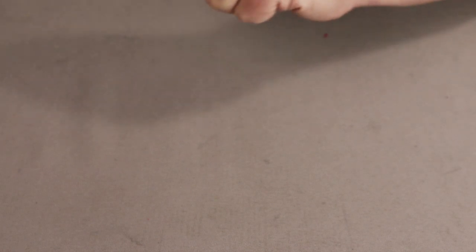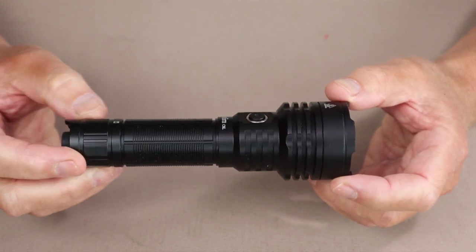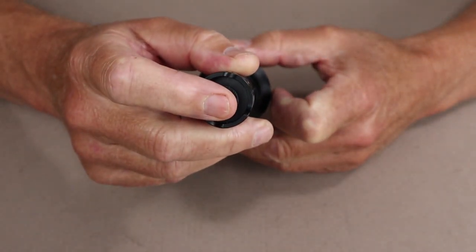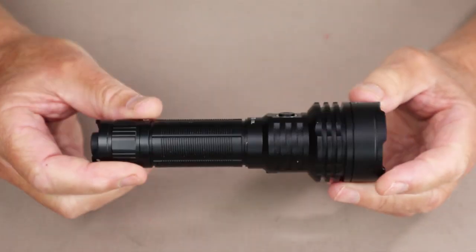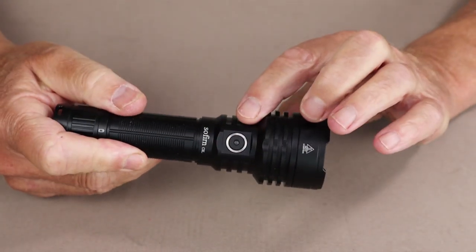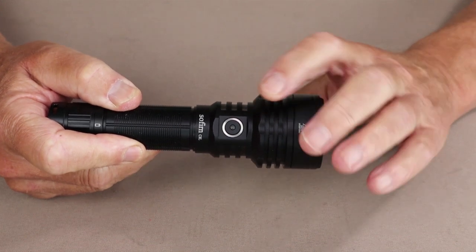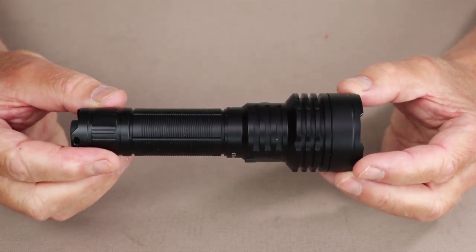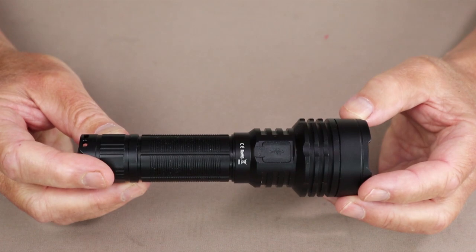A couple of key features to note: it is a dual switch flashlight. There is a primary switch on the tail cap, which handles all on and off functions. They classify it as a tactical flashlight. The other button is up front and is simply for changing lumen levels. This flashlight comes with two distinct operating modes that you can switch between — a normal mode and a tactical mode.